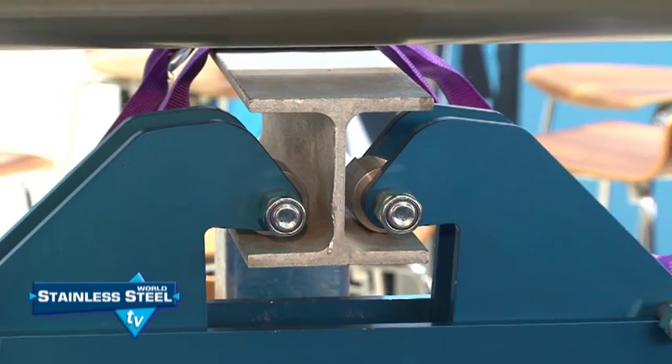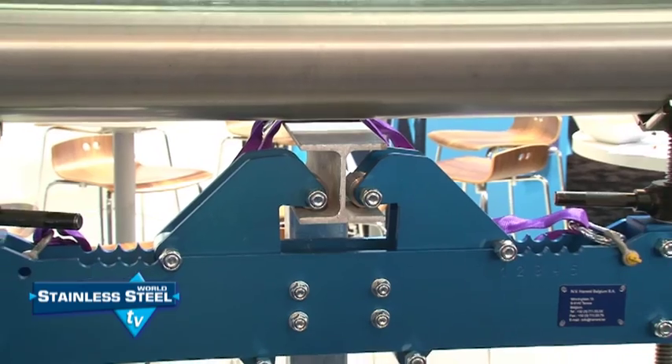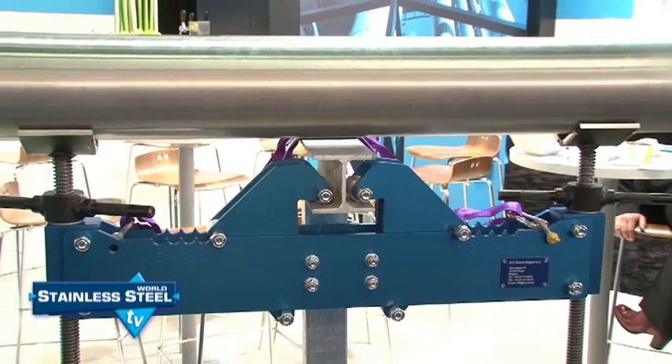Paul, you've invented a fantastic new piece of equipment, something you're calling the pipe jack rack. In a nutshell, what does it do? It pushes up the pipes in a pipe rack in a very easy and cheap way.